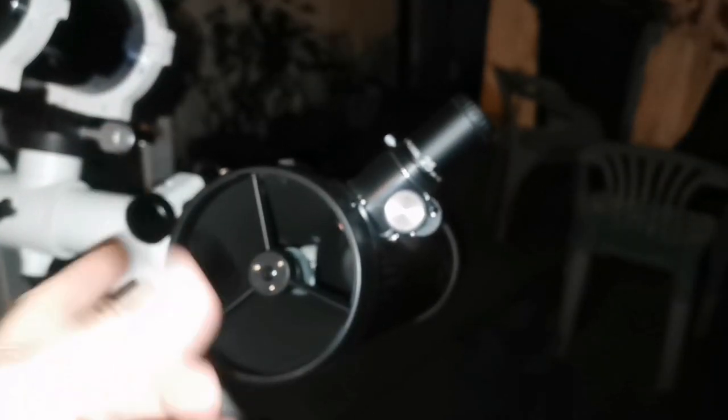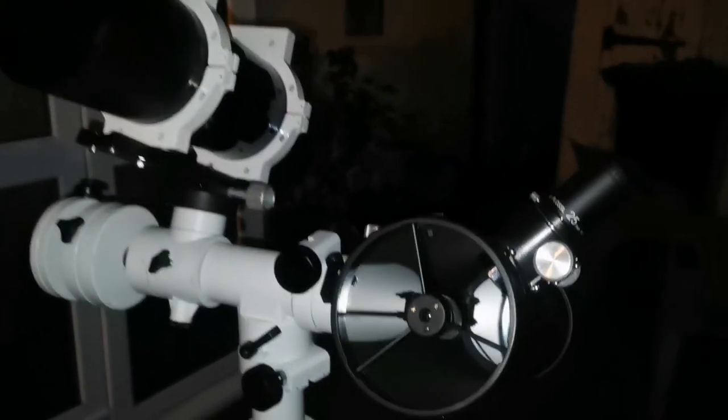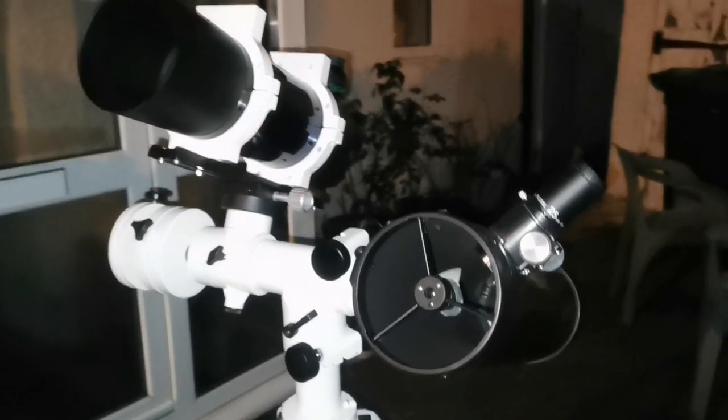I find it difficult to find a target with this scope, so when I use this one — because there's a bigger field of view — I can focus and find the target with this, then it will naturally be in the field of view of the other one as well. So this is the best way I can work with them together.